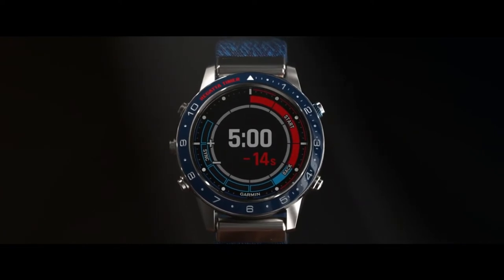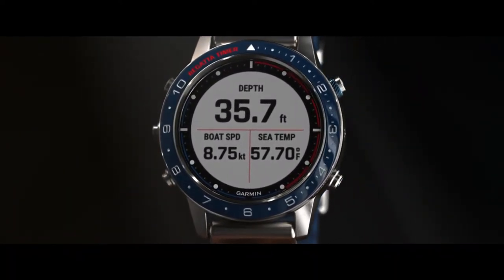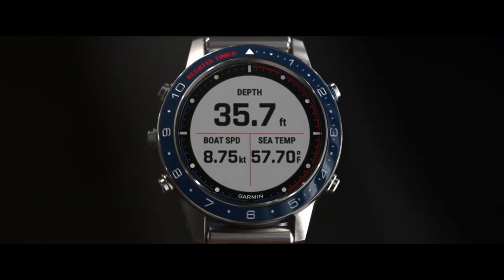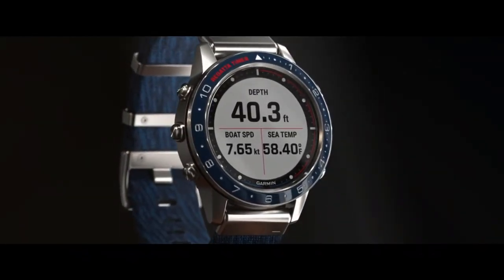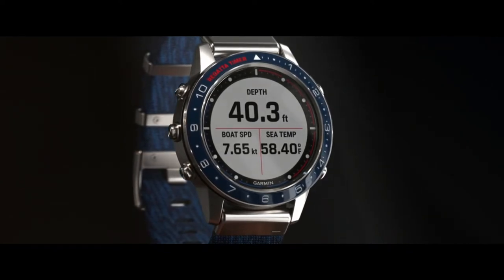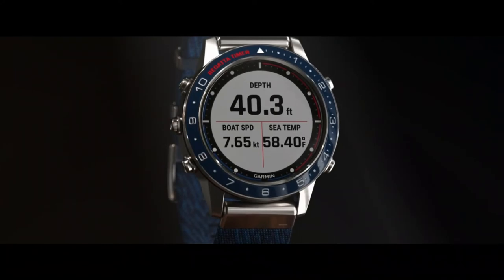While underway, your Mark Captain also allows you to see boat data when you pair it with a compatible chart plotter or instrument, so you can view your performance at a glance. You'll get up to three data fields per page and up to four pages of data, including details like speed, depth, temperature, wind, and custom data.